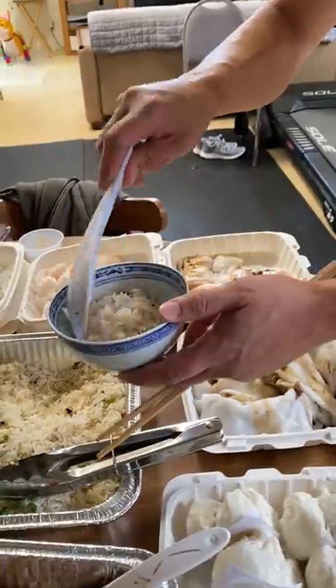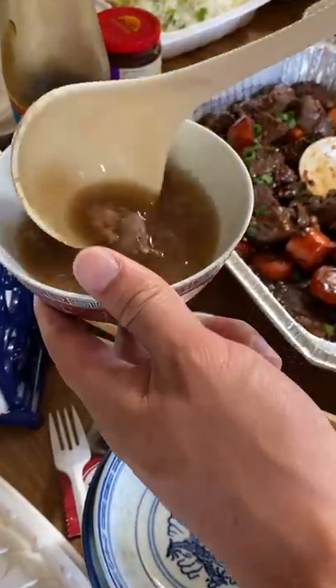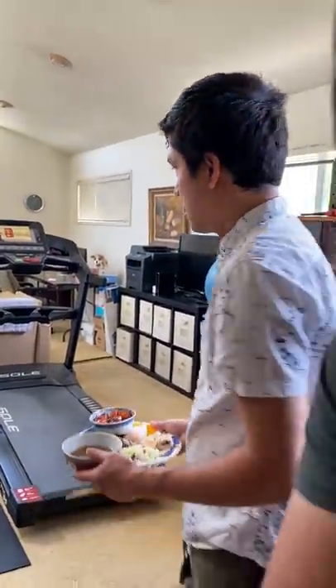I've seen so many Filipino street food videos that showcase this dish, so I got super excited when my dad made it. Have you tried this or something similar before? This is so good.